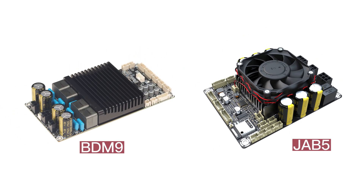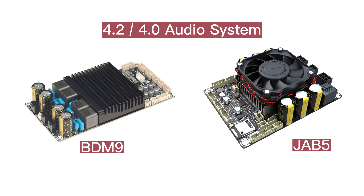If you have purchased a power amplifier board with I2S output, such as BDM9 or JB5, you can also connect it to the Dipo 1 power amplifier board to build various audio systems like 4.2 or 4.0 setups.